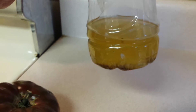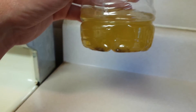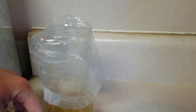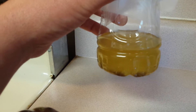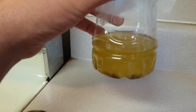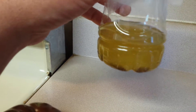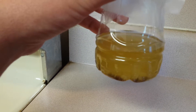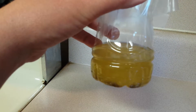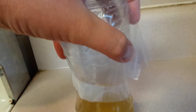Then I mix up this little mixture in here. What I did was I filled the bottle up with water about this far — probably an inch and a half, two inches. Then I put a few tablespoons of apple cider vinegar and then I put in a few drops of Dawn dish detergent.